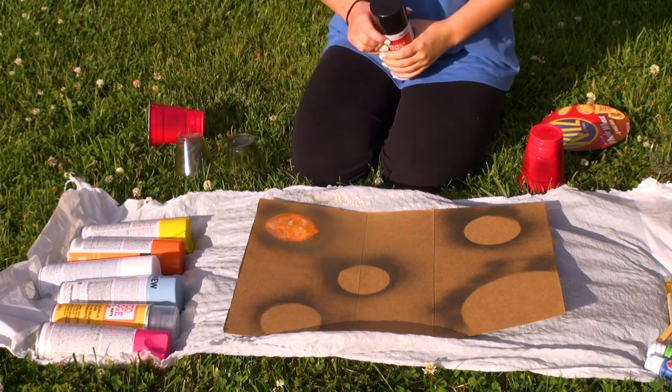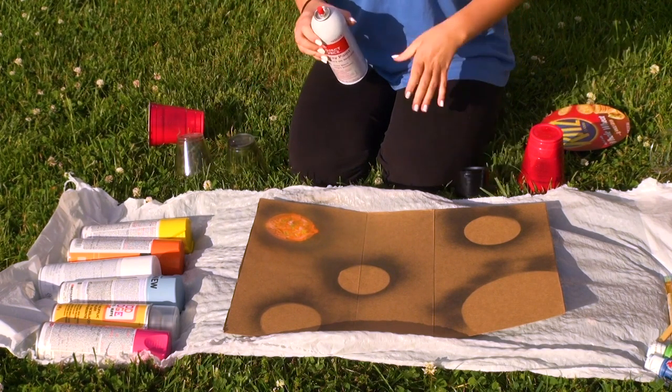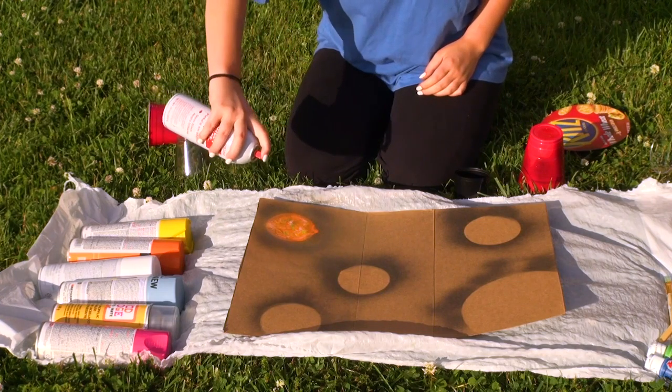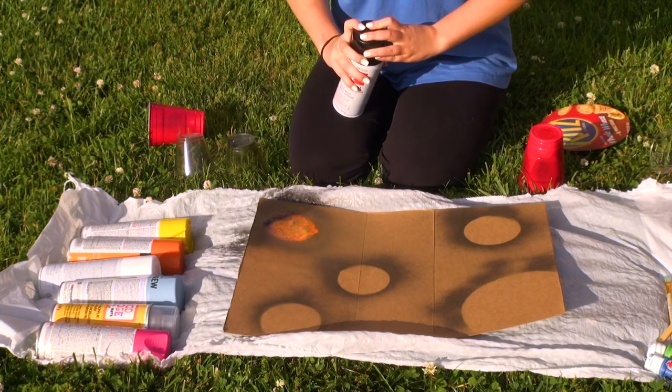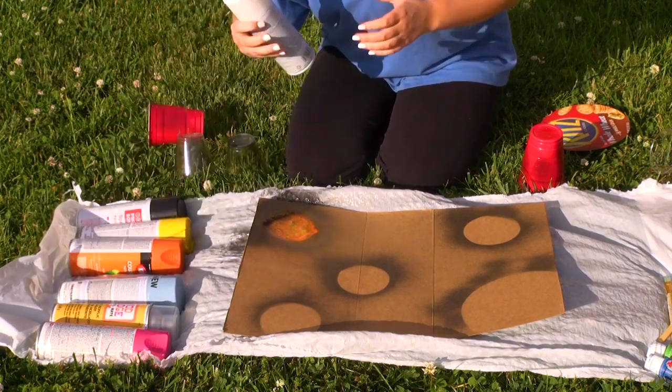What I want to do with my shadow is take black on one corner of the shadow, and then I'm putting white on the top.